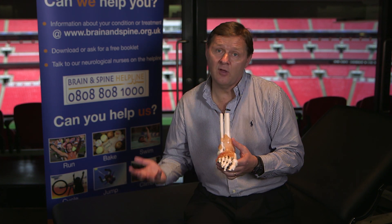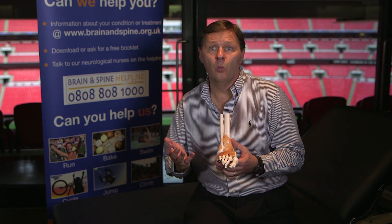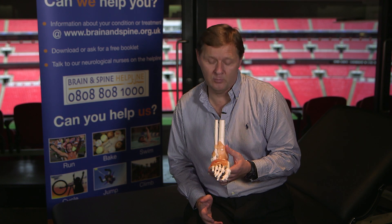One thing I always tell people: listen to your body. If you're in pain, don't work through the pain — wait until you're pain free. You can get rehabilitation and physiotherapy advice from a local physiotherapist, but please do not work through pain. Listen to your body.